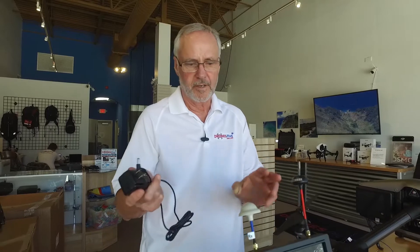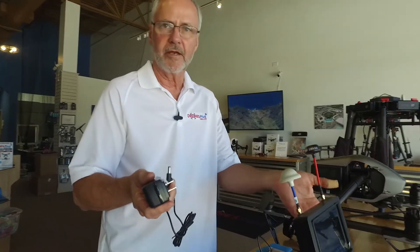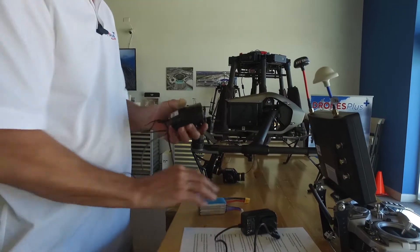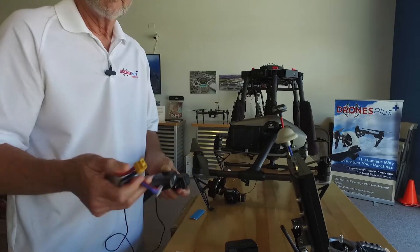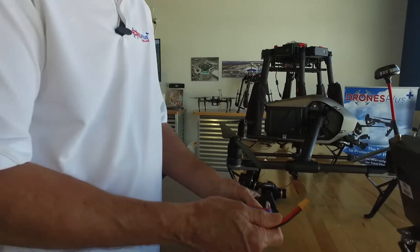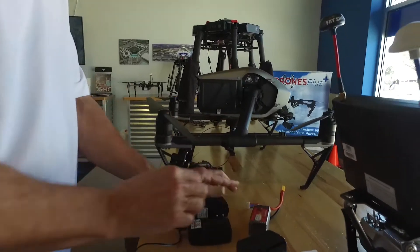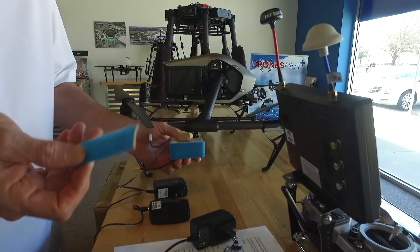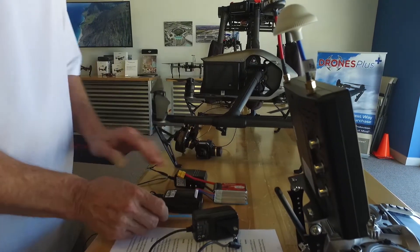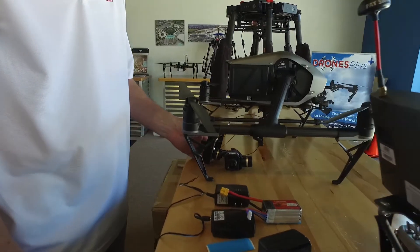First we will review what comes in the box. You'll have a couple of different chargers — one that works on both the monitor and the remote, and another charger that will charge the LiPo battery that powers the gimbal camera assembly. You'll also have a couple of velcro straps used for mounting the battery onto the Inspire 2, and of course the gimbal camera assembly.